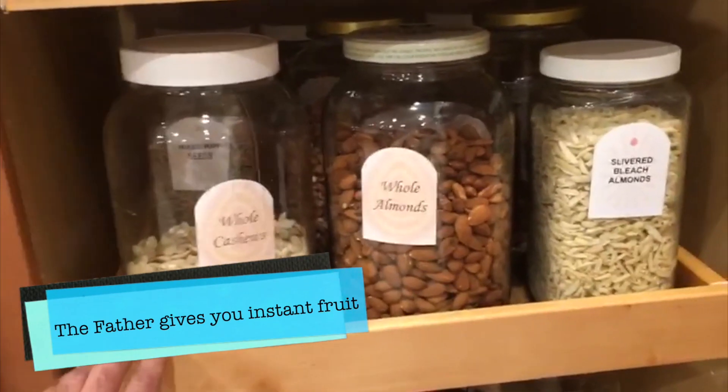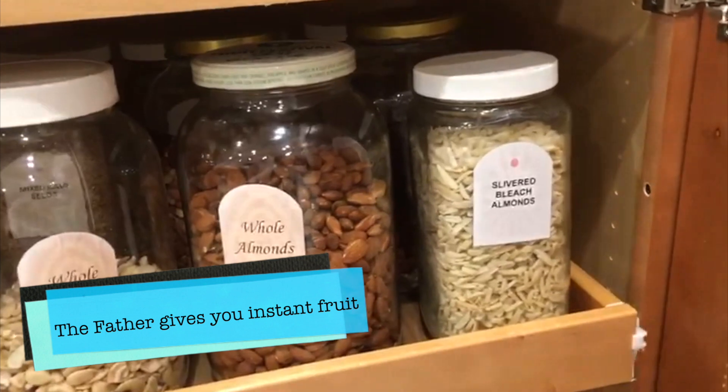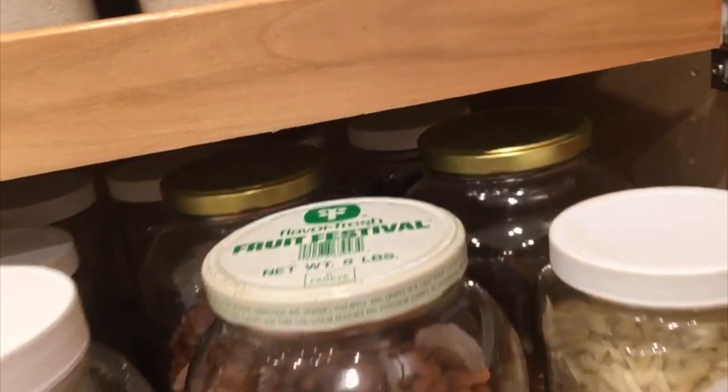And for the last one, we can put all our nuts such as almonds, cashews, and any sorts of peanuts.